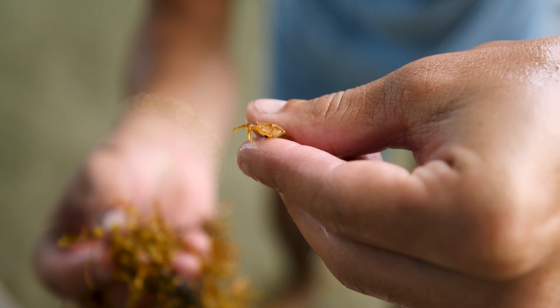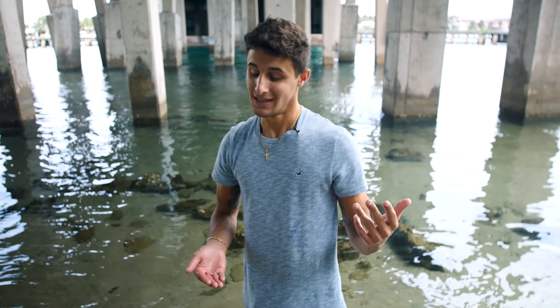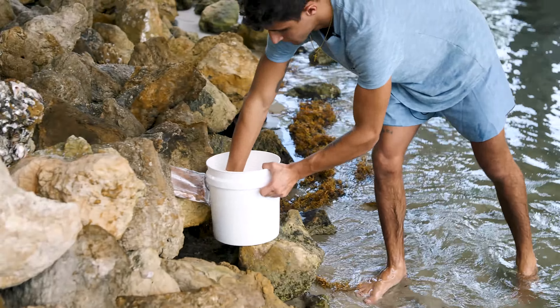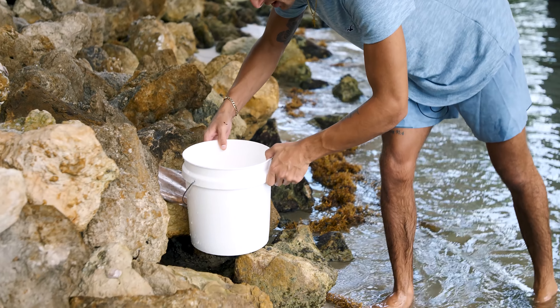If you guys want to see us feed this crab to the mantis shrimp — I think you do, so we're going to throw it in the bucket and when we get home it's mantis food. Our little bucket is right here and he's chilling.